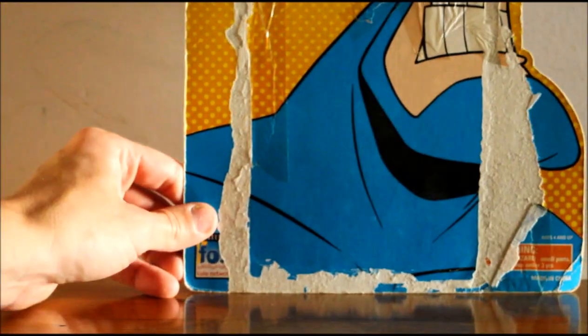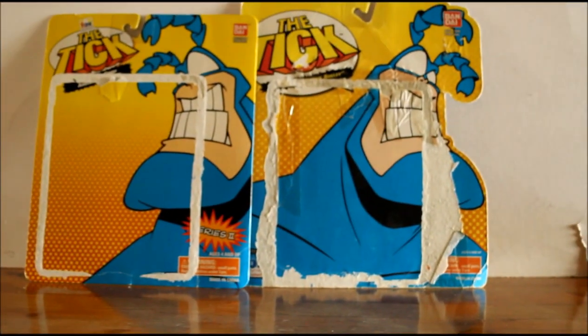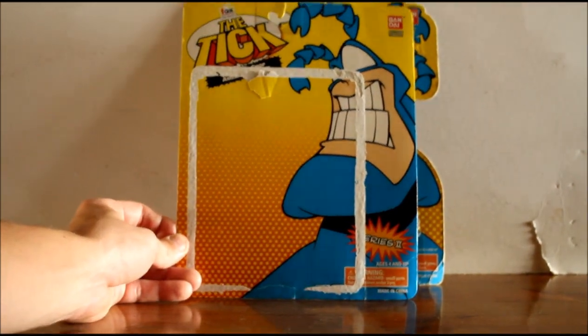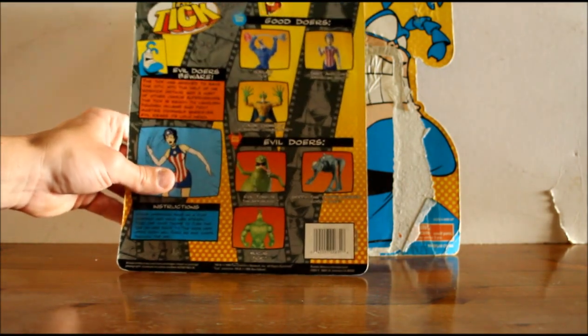For the second wave of figures the box design changed — they cut it down from the larger size to a smaller box, still with the Tick's face on it. On the back you can see all the second wave figures.